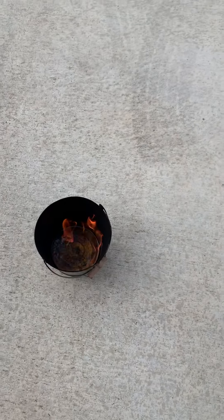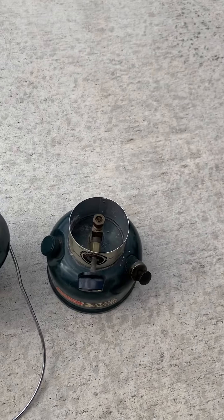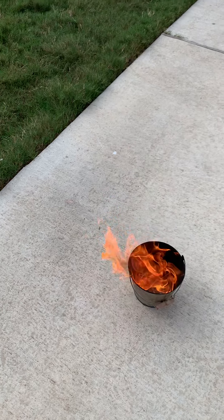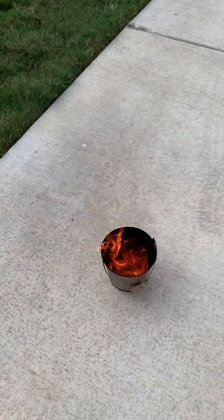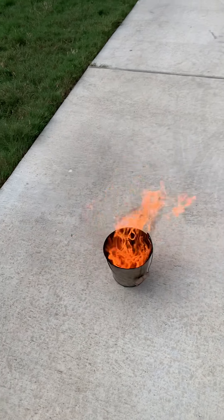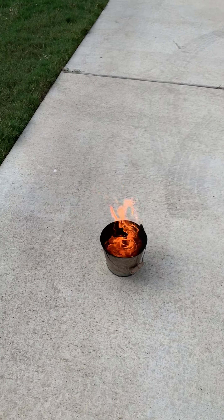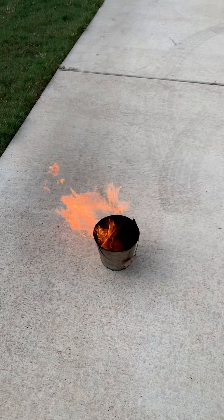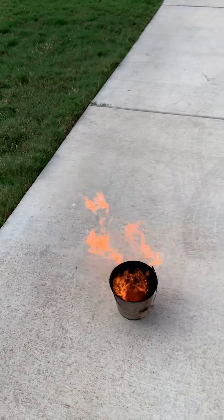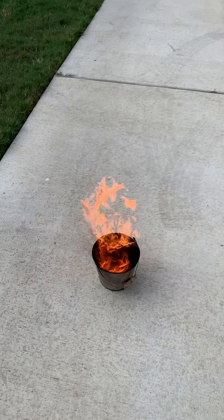Look at that — it is windy out here. I took the fuel out of the bottom of this lantern and stuck it in a bucket because I didn't want to throw it in the trash. I thought I'd just burn it off and take a quick video of it. It is super windy out here, which is helping feed oxygen into that bucket. That fuel has probably been in that lantern for 20 to 30 years and it never worked — you can't use that fuel for anything else because it's so old.